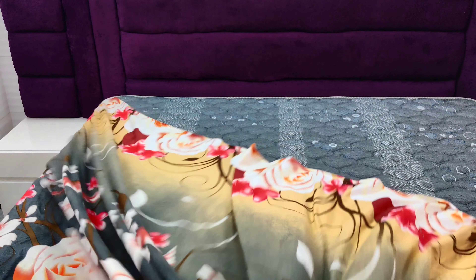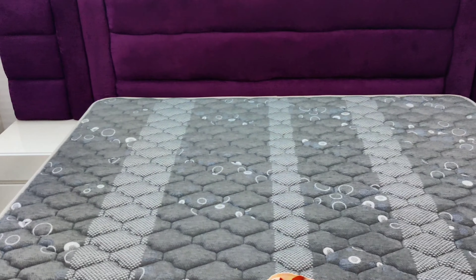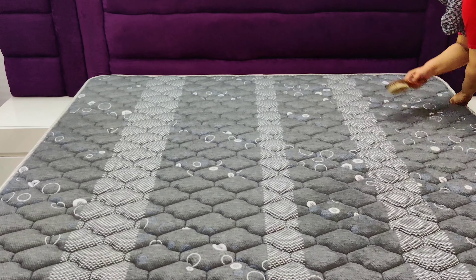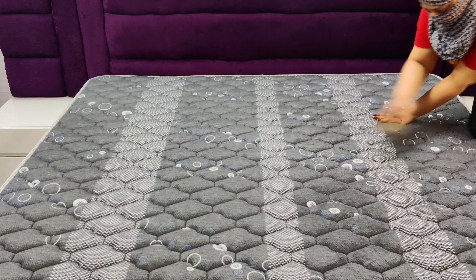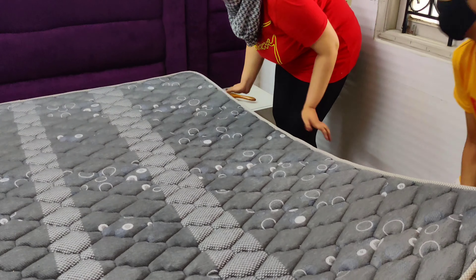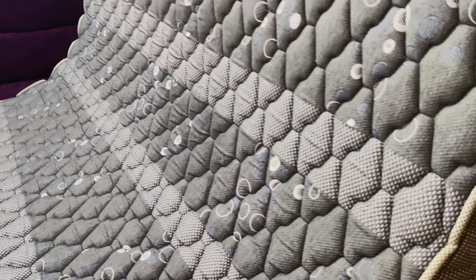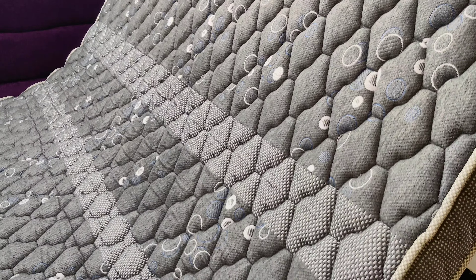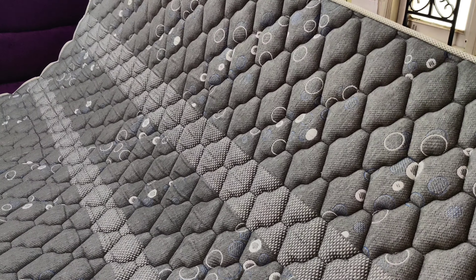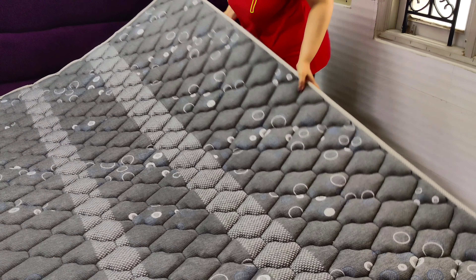Moving on to the mattress. I have removed the bed sheet and am dusting the mattress with the same brush. Then I will pull the mattress — if the area below your mattress is very dirty, wipe it first and then shift the mattress. Since my mattress is reversible, I can use it from both sides, and every time I do a deep clean I flip it over.